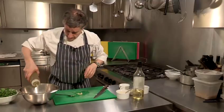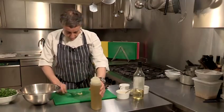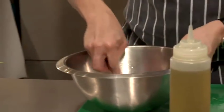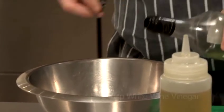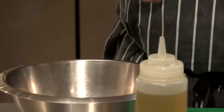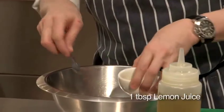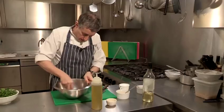I've got my olive oil here. I'm going to put about three tablespoons of olive oil in the bowl, then I'm going to put the garlic in. Just give it a quick stir. I'm going to put about two tablespoons of white wine vinegar and one tablespoon of lemon juice. Give that a really good mix so that it binds together.